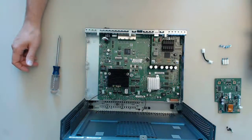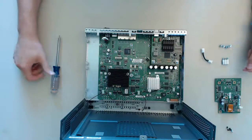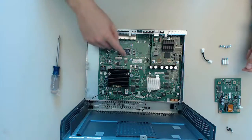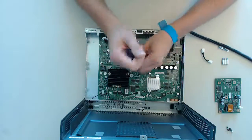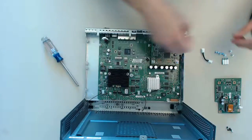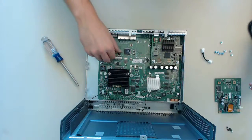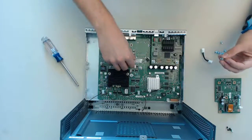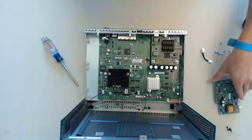Next we are going to install the PoE daughter card for the C880 series. The upgrade kit contains the daughter card, 5 screws, 3 elevated screws and a little jumper cable. First remove the 3 screws that are preinstalled in the housing for our elevated screws. After that install the 3 elevated screws — hand tight is good enough.